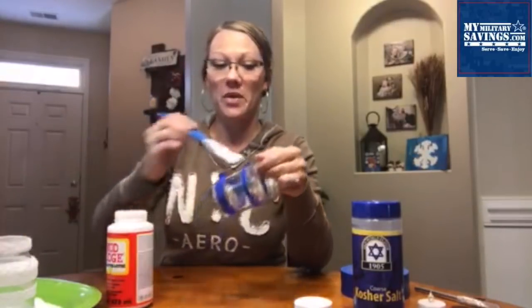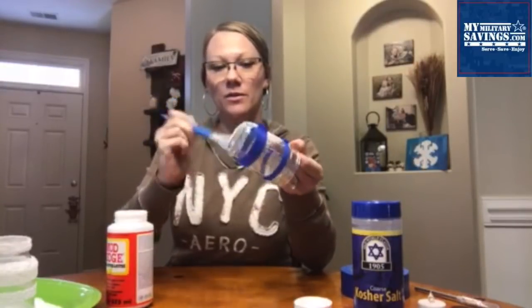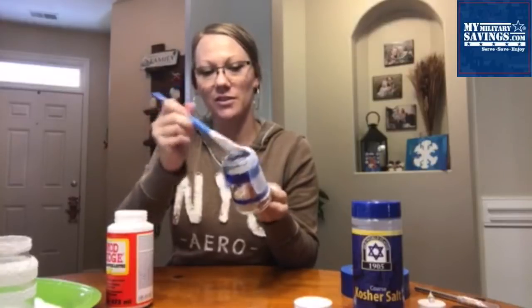You're just going to coat this glass with Mod Podge. It can be a little bit messy, but you don't have to be pretty with it — just paint the whole thing and coat it really well. This can be a little bit messy, which would make it really fun for kids. It's totally doable for kids, so get them involved too.